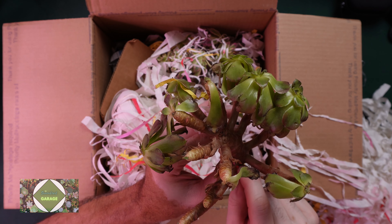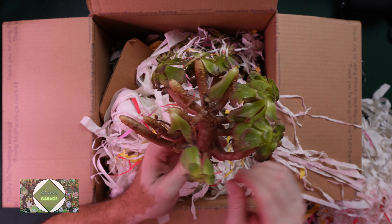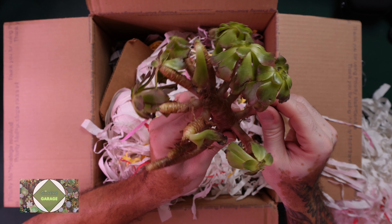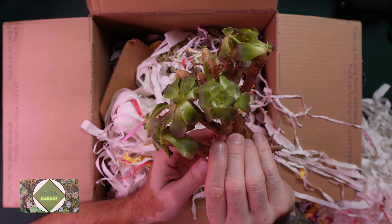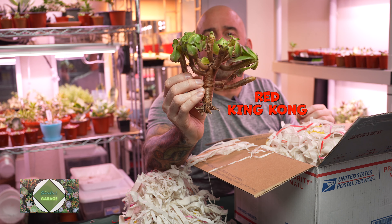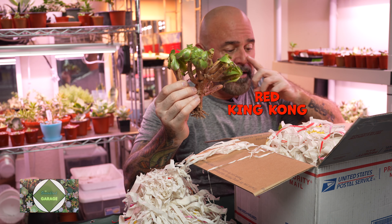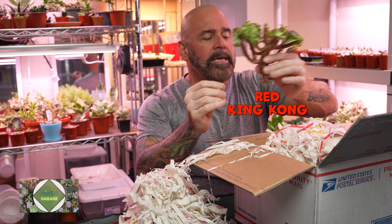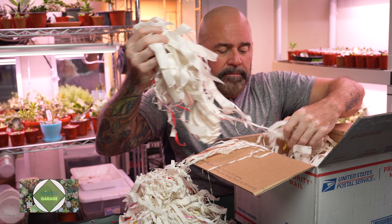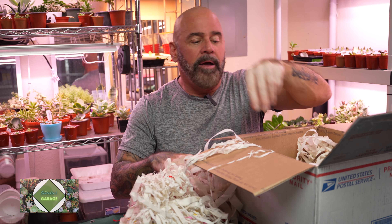They handled the shipping really well, actually a little better than some of the other stuff I've gotten. I knew they were damaged — she showed me good pictures and they came exactly as they were shown. I'll be posting the names because I don't really know what these are offhand. I know I have a Pink Witch, I have a King Kong, and I've got something else in here too that I wasn't completely familiar with.